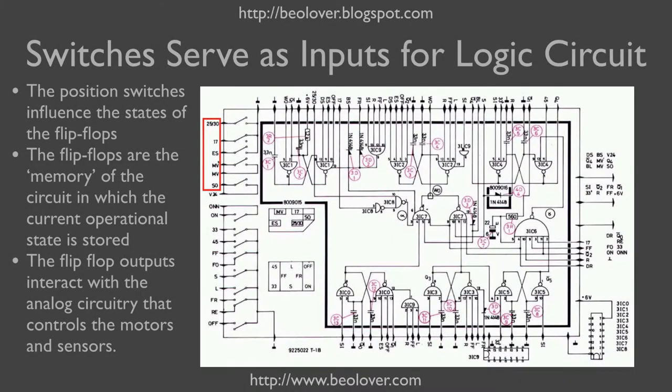It is interesting to have a quick look at the control logic of the turntable. The switches are connected to NAND gates that form flip-flops. Each of these double structures are flip-flops, and these flip-flops can switch states depending on the inputs. These switches are part of the inputs that control these flip-flops.